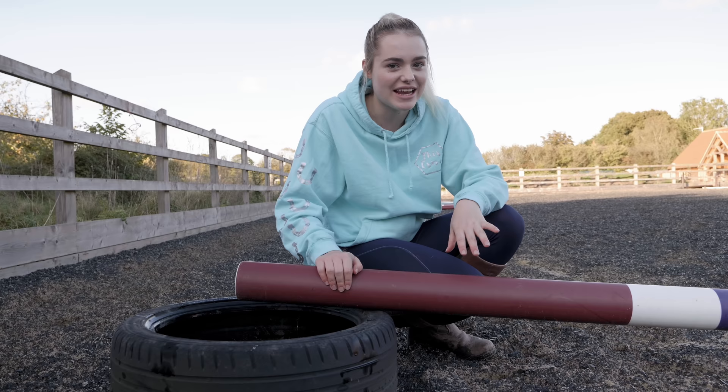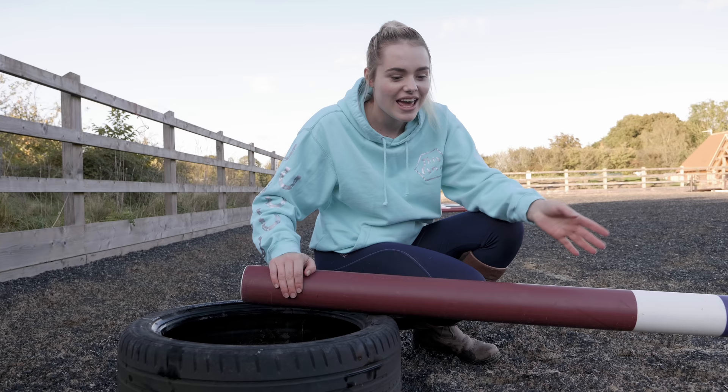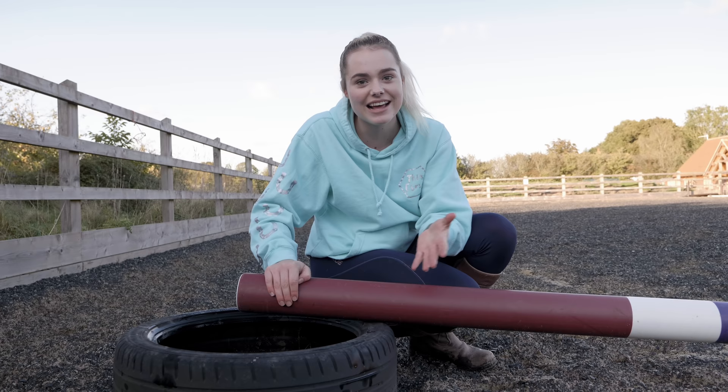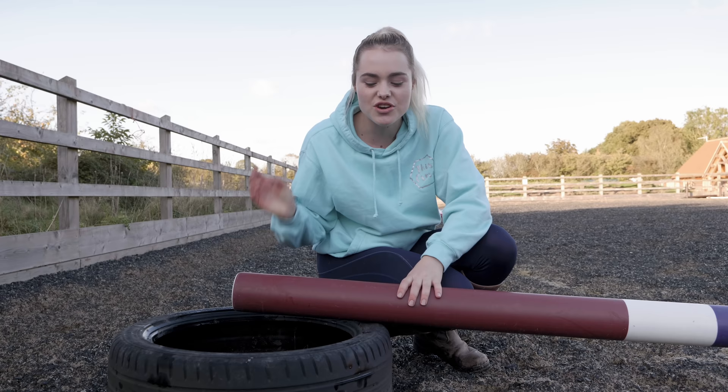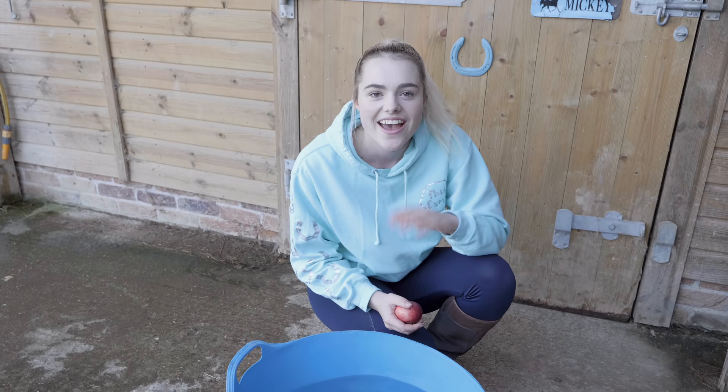Another tire hack: if you don't have any cavalettis at your yard or stables, you can use a tire and place a pole on it to use it as a raised trotting pole or a raised canter pole — whatever you want. You can get creative. I actually had an instructor that would go to Poundland, or if you're American the Dollar Store, and you can get potties from there. It might sound a little bit strange, but apparently potties work really well as raised trotting poles as well.